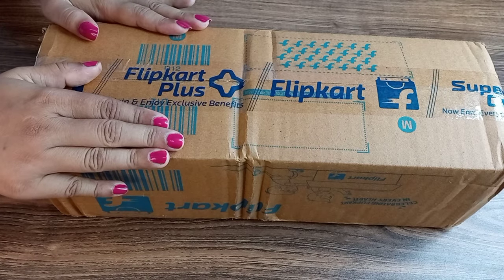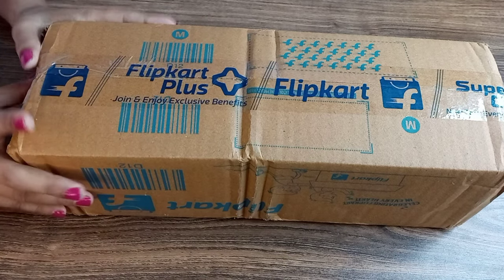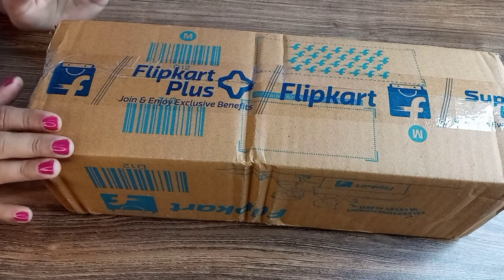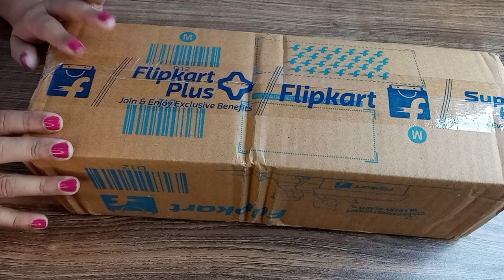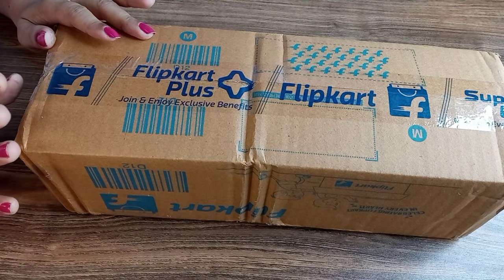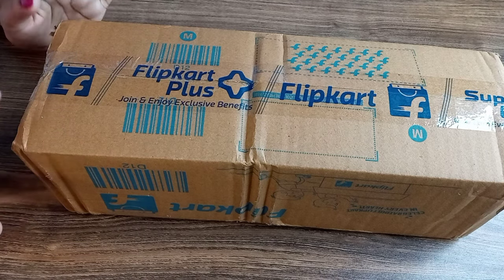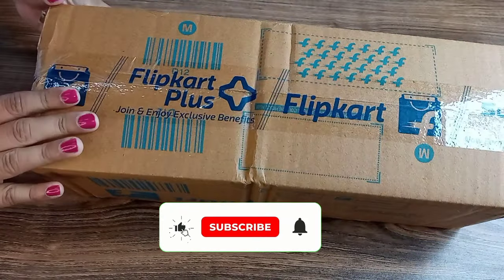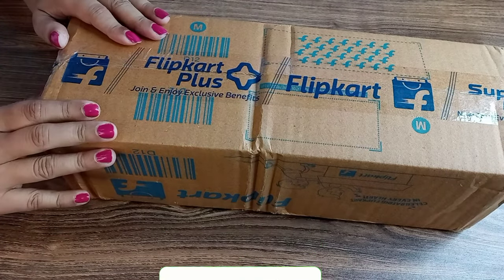Hi everyone, welcome back to my channel. I will share a very useful product for the upcoming winter season. Today I will share the hot and cold water bottle which I purchased in the Flipkart Big Billion Day sale. Please watch the video, and if the video is good, please like, share, and subscribe to my channel.